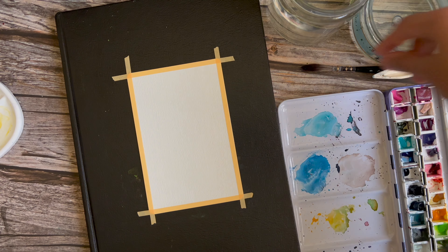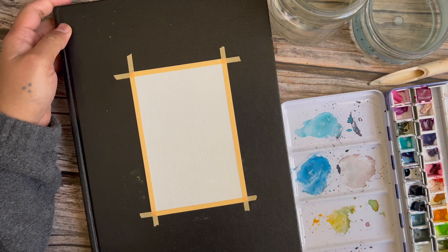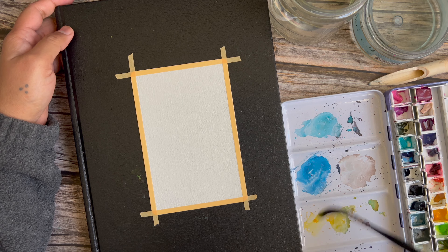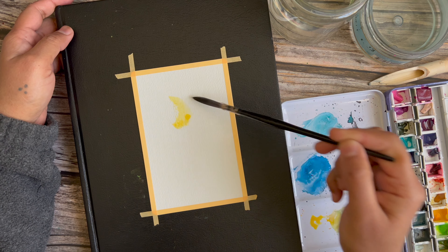Let's look at the process of painting this piece. This is my fourth time making it and I finally got around to recording a real-time version I can share with everybody. I start out with the color car yellow, a nice warm yellow.